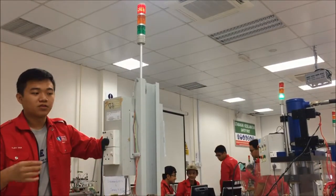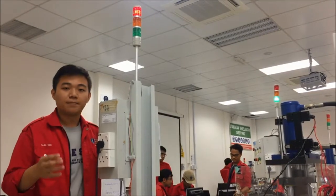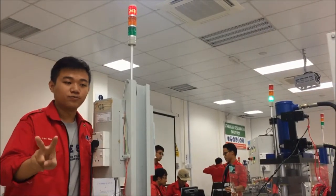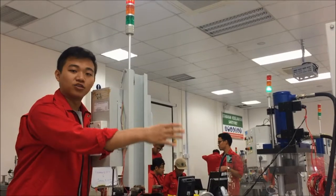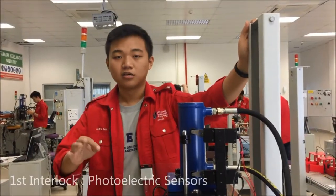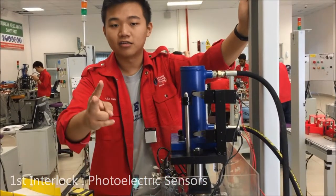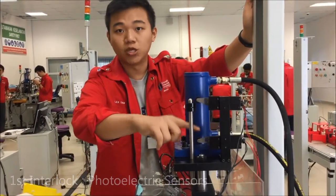The next thing is the interlock that we have in our station. It is separated into two main categories: bending and pneumatic. For the bending part, we have three main interlocks. The first one is a proximity electric sensor, and the other two occur between the two limit switches.